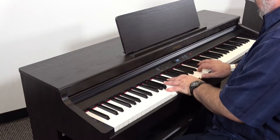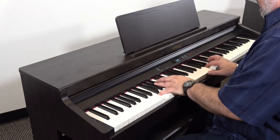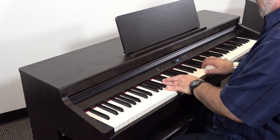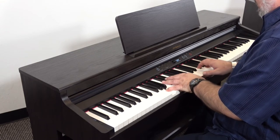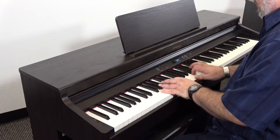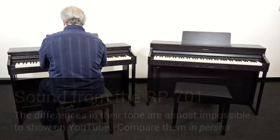The RP701 still offers a beautiful tone, but because it relies on a set of acoustic piano recordings, it can't offer the same degree of expression and nuance. If your goal is to get as close to an acoustic piano as possible, you'll definitely want to upgrade to a fully modeled Roland.